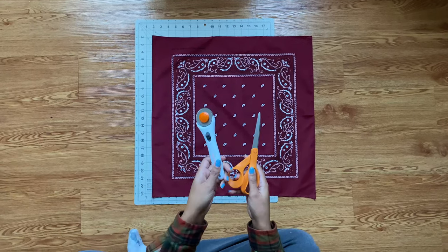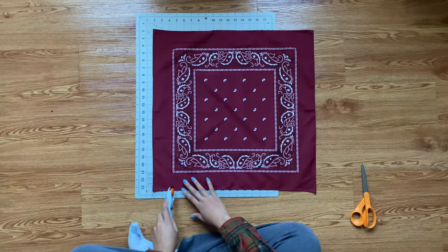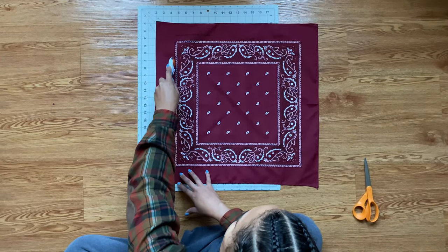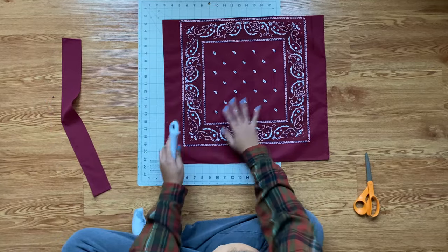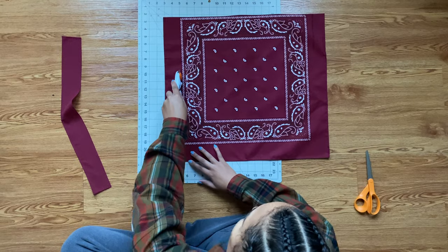You can use the design as a guide for the size that you want. You can even sew it without cutting around the edges at all, but I wanted to make a smaller bag. So I'm using my rotary cutter to cut off the edges of only four of the pieces so that way we can make the bag itself.